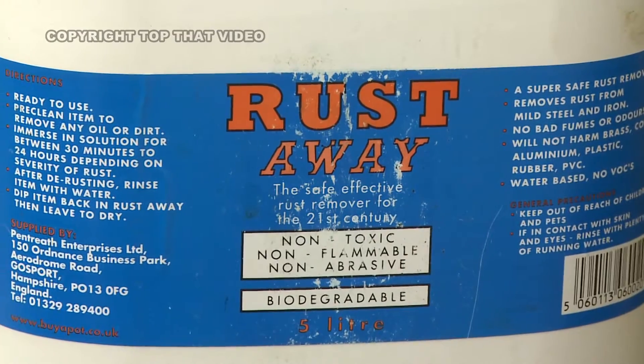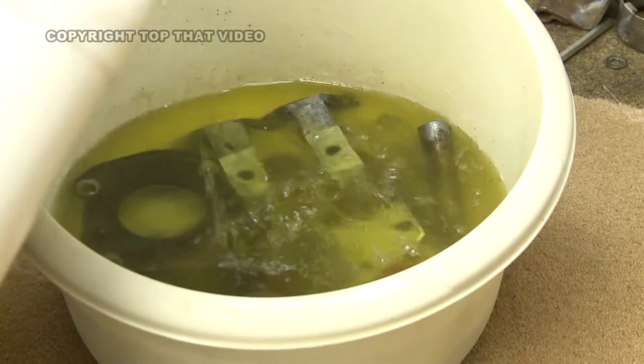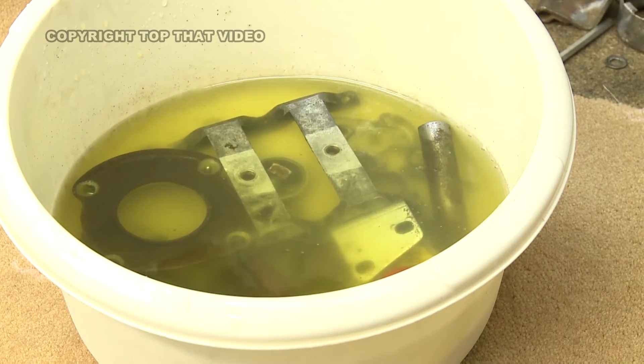You're now ready to de-rust. Place the items into a tub and add de-rusting fluid. Leave the items to soak in the solution for approximately 24 hours.